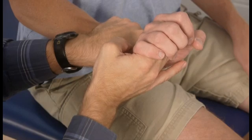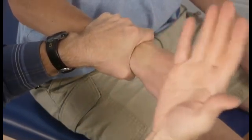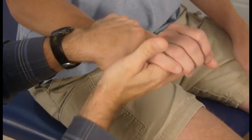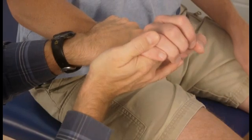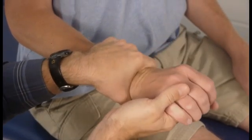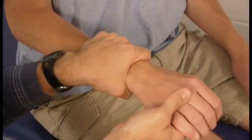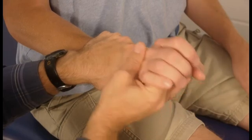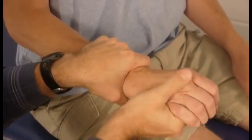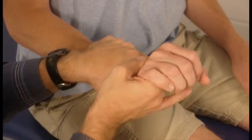That's your second tissue stop. What you feel with the hand that's doing the moving between that first tissue stop and the second tissue stop is end feel — it's what the end of the range of motion feels like. That's assessed with the hand that is actually moving the lever or bone distal to the joint whose end feel you are measuring.